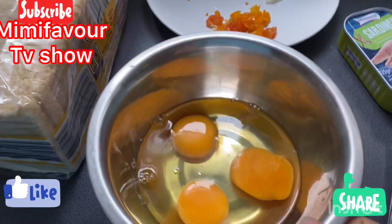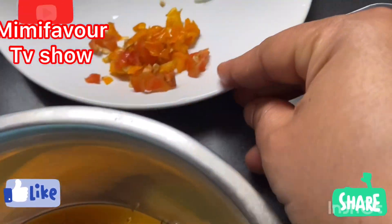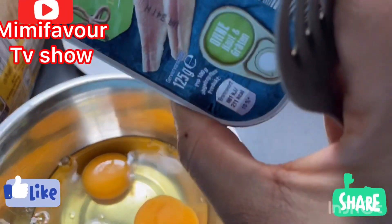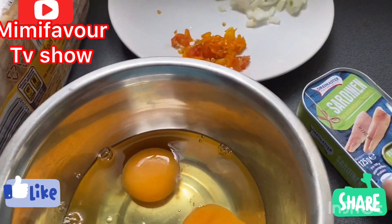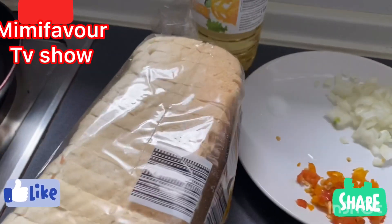Here is our egg — I've already broken it. Here is our chopped pepper, onions, salt to taste, and sardine. I love to put this fish sardine in, it makes it a different dimension. Here is our loaf of bread and vegetable oil.